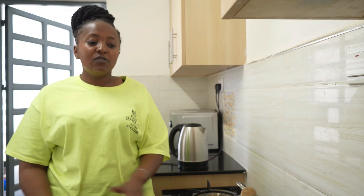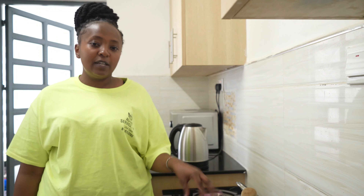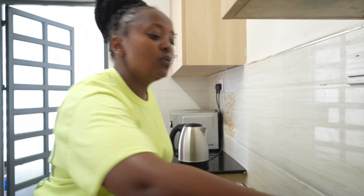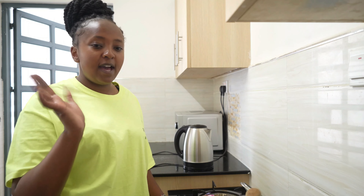Thank you so much guys for watching this video until the end. Kindly subscribe if you haven't already, share the video, like, comment. Thank you so much and until next time, bye bye!